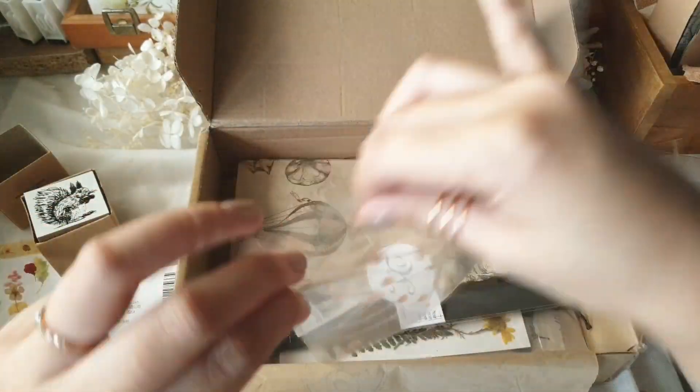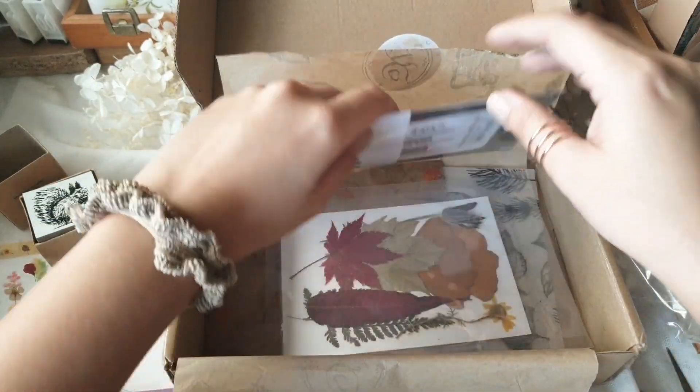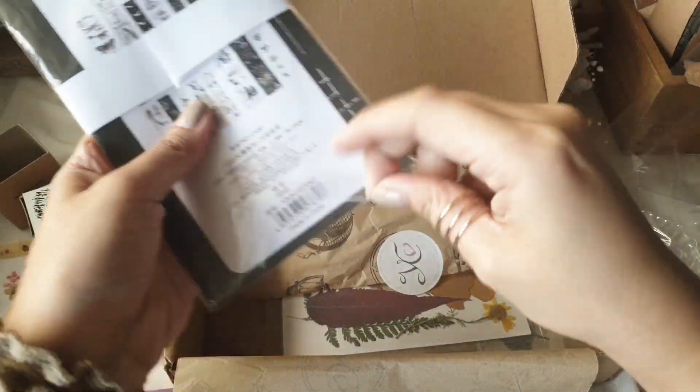What I really like about these boxes is the surprise factor you get when you open one, because you really have no idea what the theme is for that month when you subscribe.